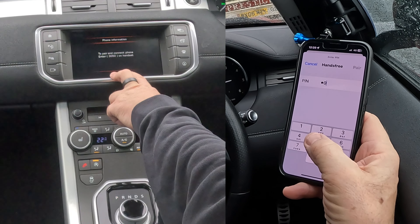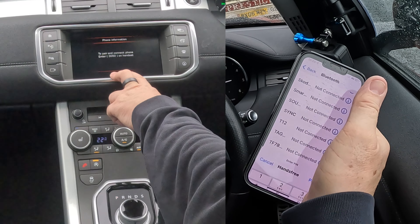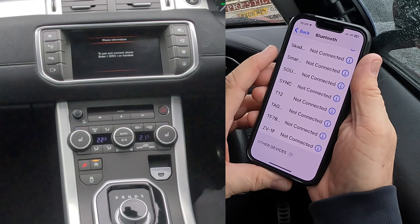The keypad comes up — enter 3050, then click Pair. Allow contacts and favourites to sync — click Allow.